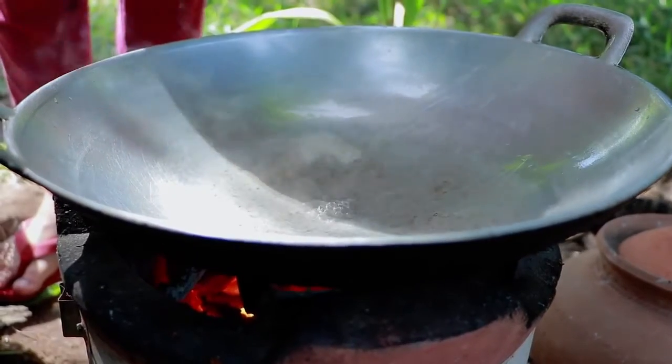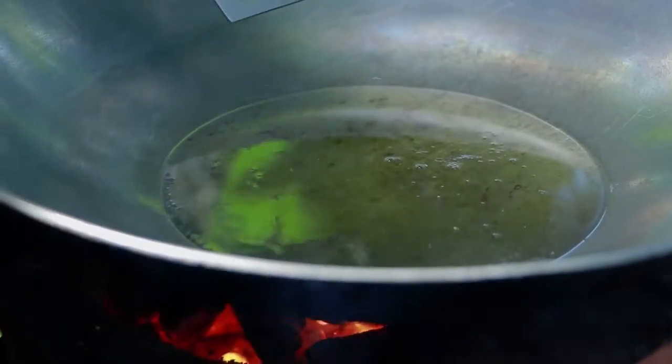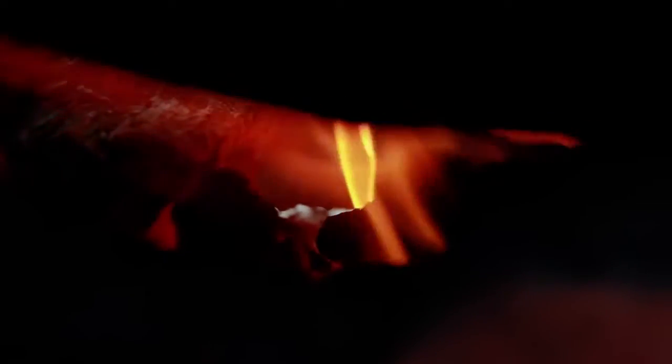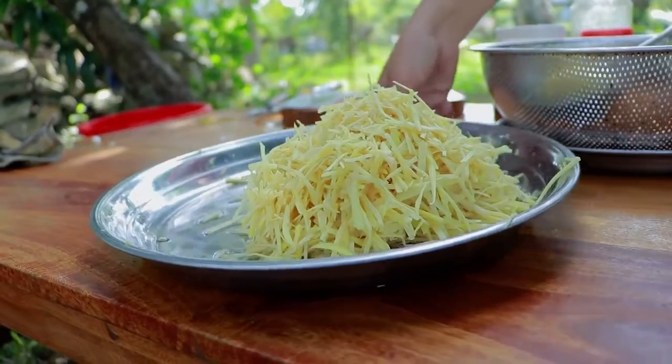Cooking oil. I want to make a lot of tomatoes — top tomatoes. Done.